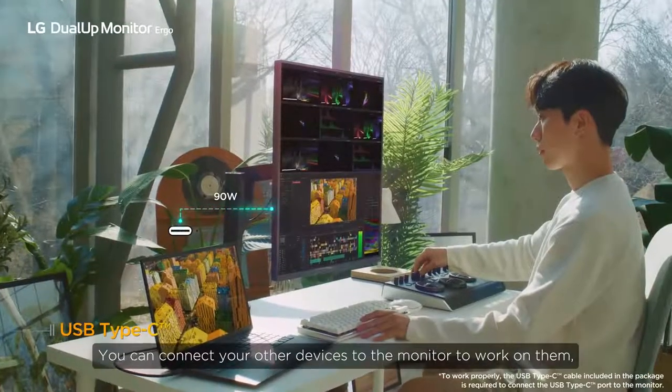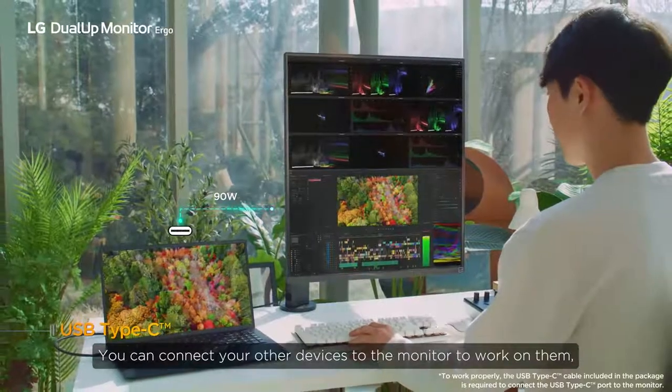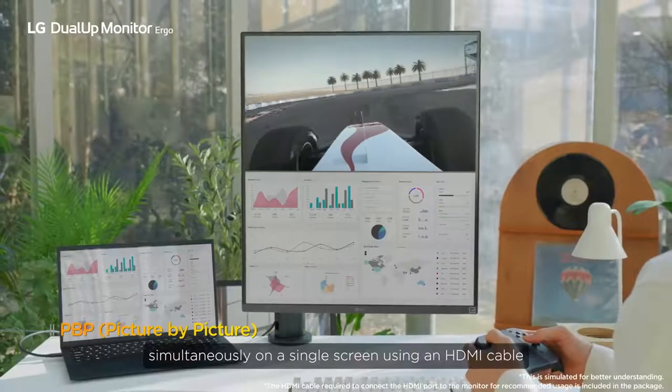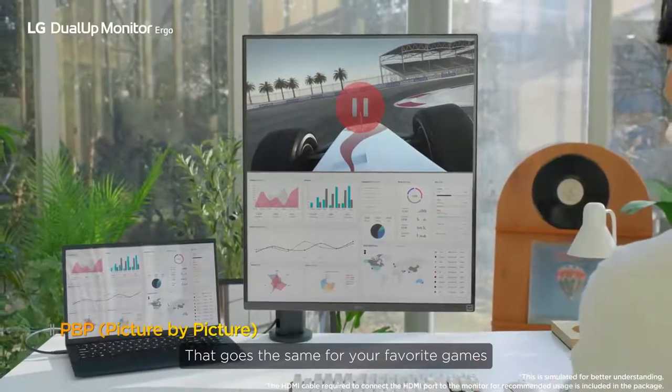You can connect your other devices to the monitor to work on them simultaneously on a single screen using an HDMI cable. That goes the same for your favorite games.